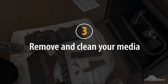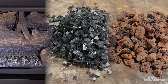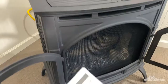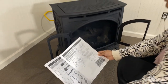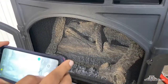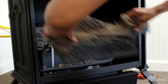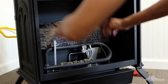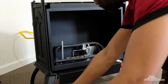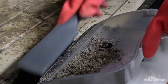Step 3: Remove and clean the media. Media refers to anything decorative in the firebox and can include decorative logs, fire glass, lava rock, and embers depending on your model. Before removing decorative logs, be sure you have the log placement diagram from your installation instructions. If you can't find it, take photos of your log set from several different angles. Once you're sure you can put them back correctly, remove the logs to access the burner and other media. Remove any remaining media like embers, rock wool, fire glass, and lava rock, then brush or vacuum up dust and debris from the fireplace floor and walls.